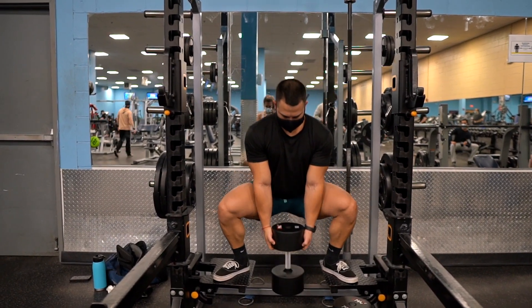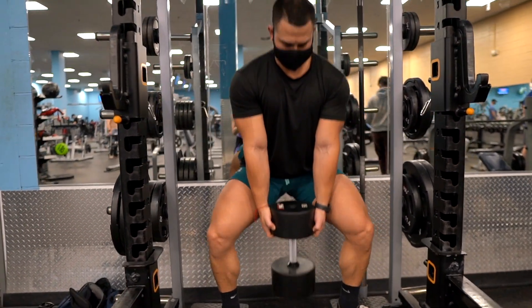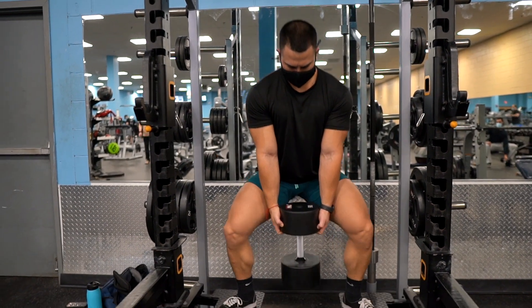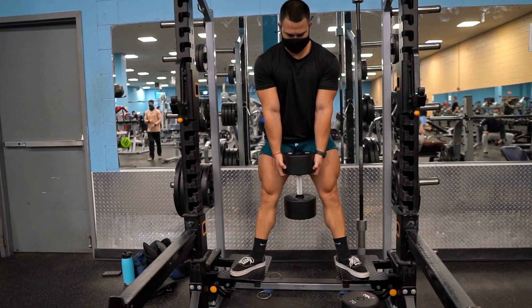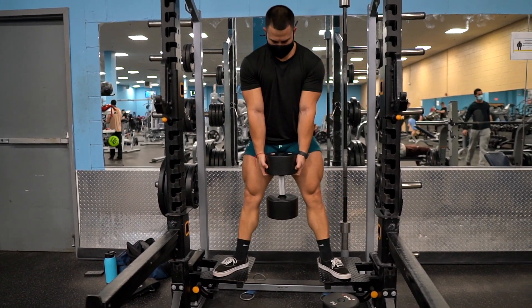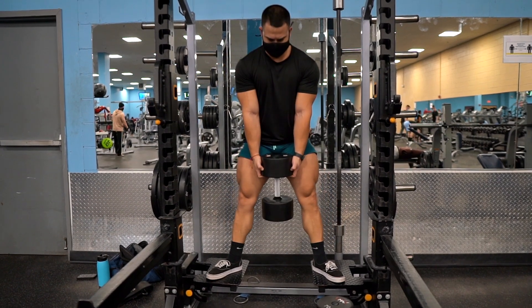Some dip stations have this as well. If not, just put two benches next to each other about three to four feet apart. Next, you want to grab the dumbbell, then squat down to 90 degrees slowly, making sure you're getting full range of motion and squeeze the quads on the way up. This exercise will work out your hamstrings and glutes as well, but it mainly focuses on your inner thighs. Try to do eight to 12 reps heavy with good form.